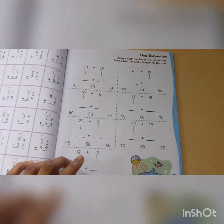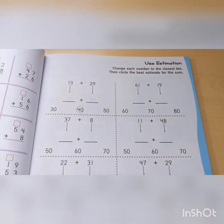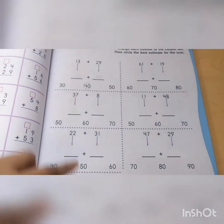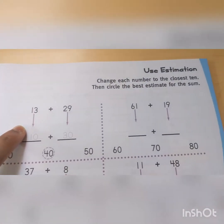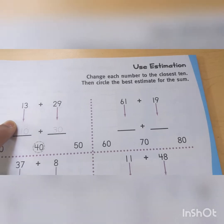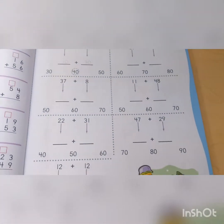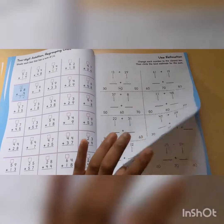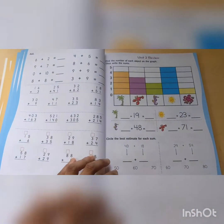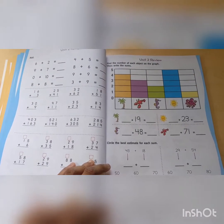This is something that we have not done, which is called use estimation. We have done estimation, but never like this — for example, they have to change each number to the closest 10, then circle the best estimate for the sum. We've never done this before, so this would definitely be new. I don't know if this is something every curriculum has, but from what we have done, Horizons Book 1 for Grade 2 does not include that.